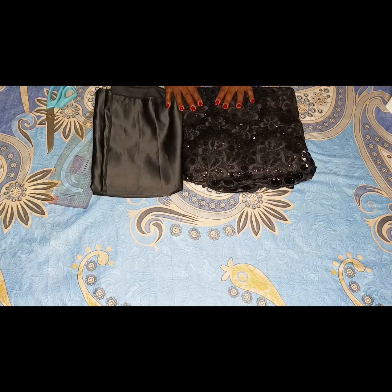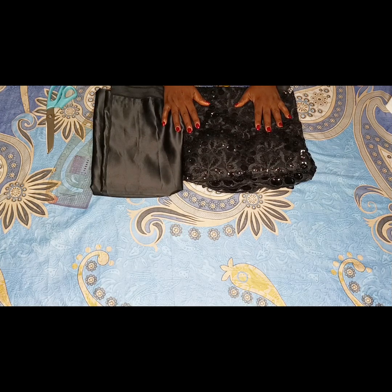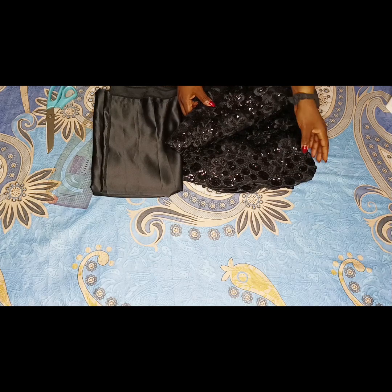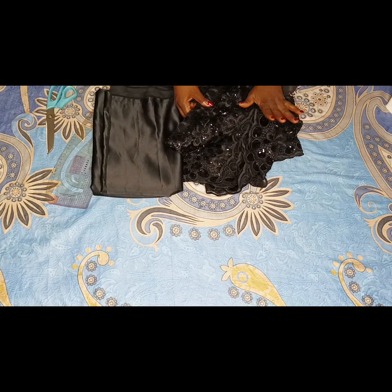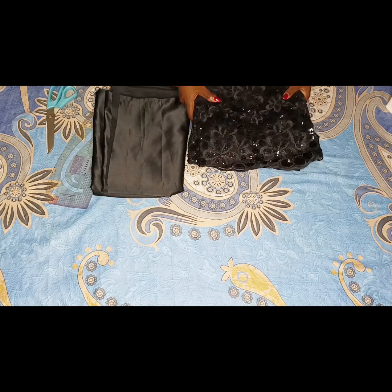Hi everyone, welcome to Vav Fashion's YouTube channel. In this video I'm going to be showing us how to make a pencil sketch with tail using a lace fabric, and maintaining the lace edge at the back where we have the tail as well as the front. So without wasting much of our time, let's get right into the video.